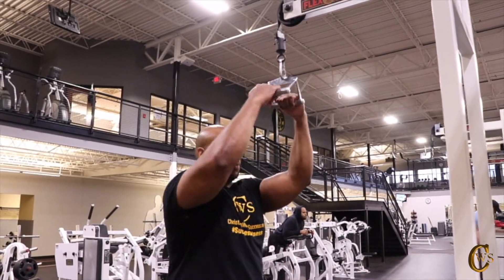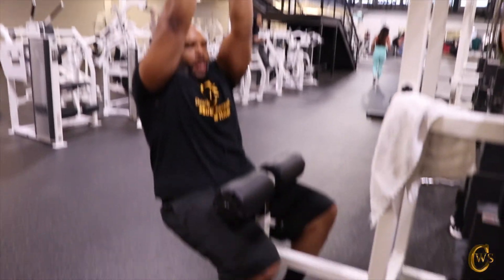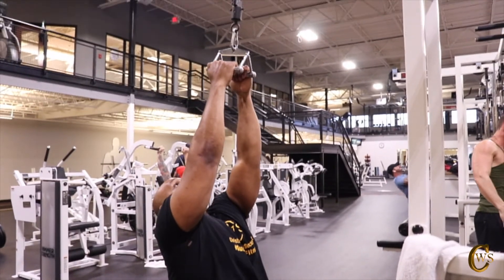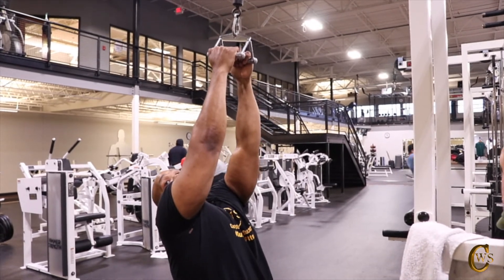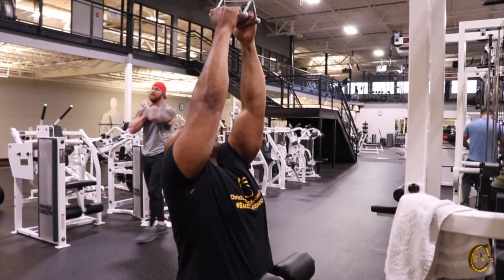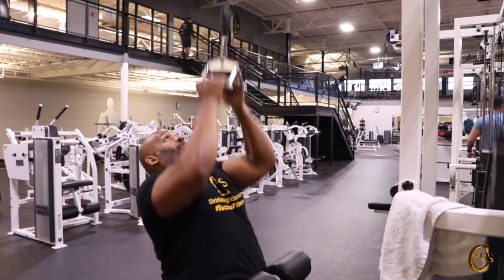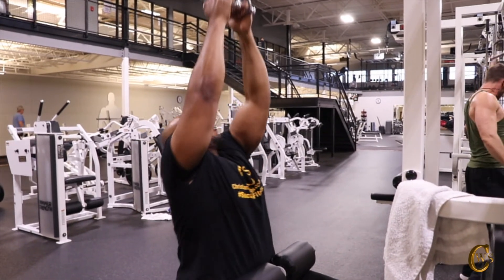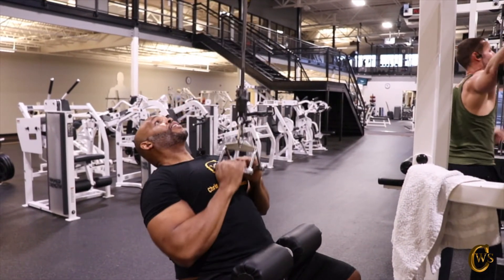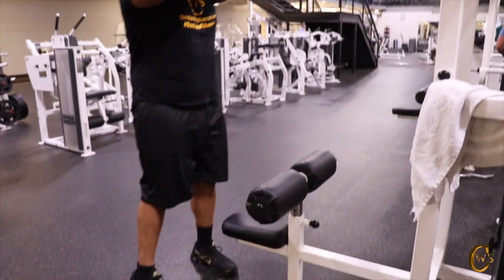Now we're going to go with the closed grip seated pull-downs. I like to keep this pad fairly tight so my body is secure and locked in. Stretching, leaning back — I want to bring this to my chest. Keep your back straight, don't rock too much. 1, 2, 3, 4, 5, 6, take your time with it, 7, 8, 9, 10, 11, and 12. That felt good.